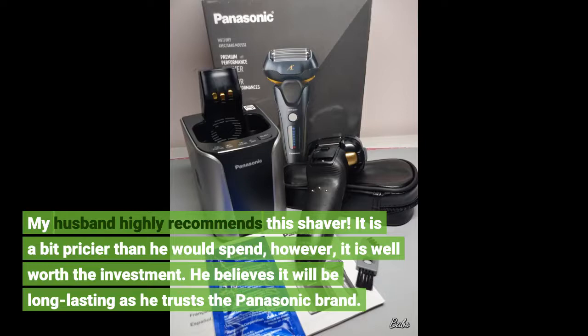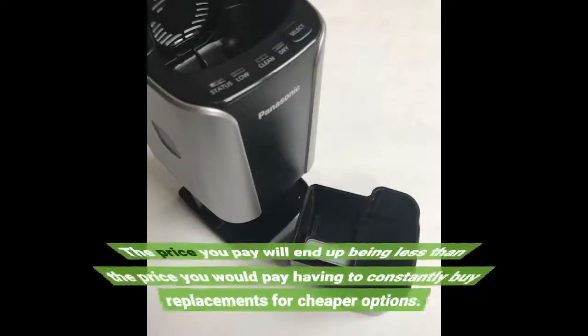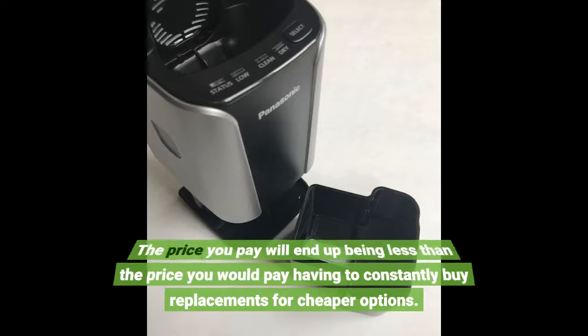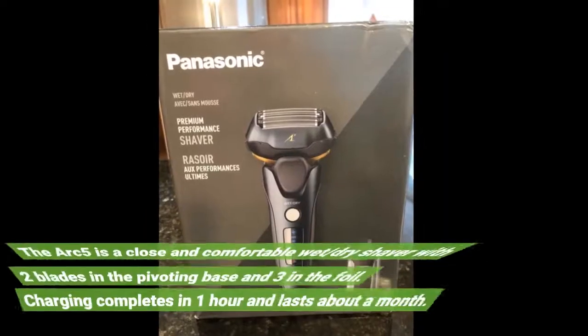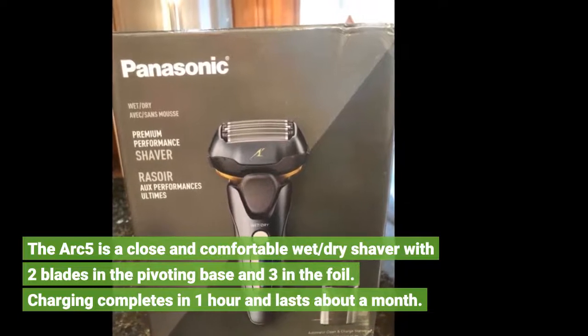He believes it will be long lasting as he trusts the Panasonic brand. The price you'd pay will end up being less than the price you would pay having to constantly buy replacements for cheaper options. The Arc 5 is a close and comfortable wet/dry shaver with two blades in the pivoting base and three in the foil.